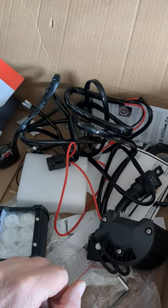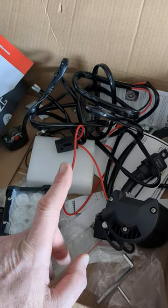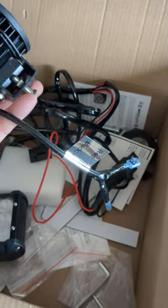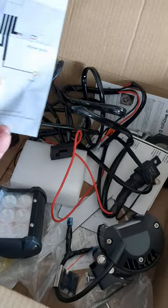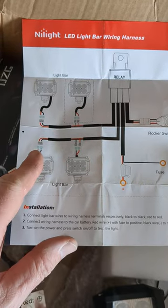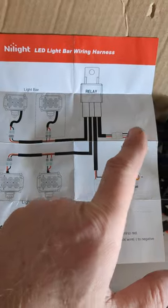My 750 Kawasaki Brute Force comes with what I call plug-and-play — you can basically plug these lights into the existing harnesses in the ATV; there are extra connectors already there. I put in the 12-inch light yesterday, bought the wiring set for that, so I've got two more connectors for the front ones. Super easy to wire up — I put a switch on it and that's about it.